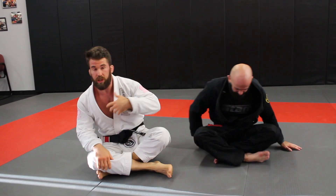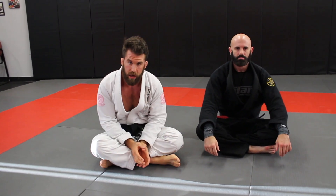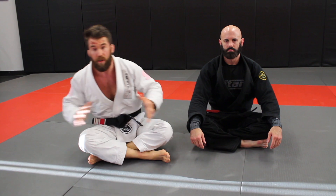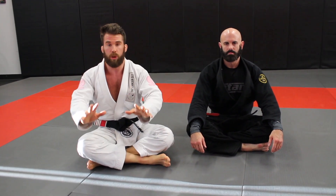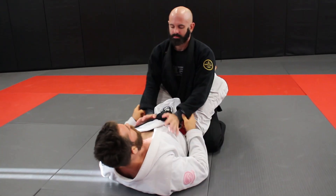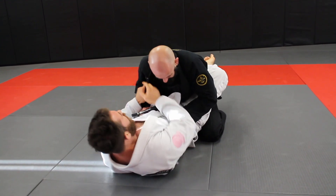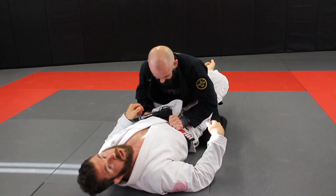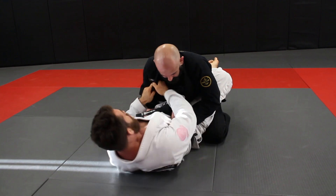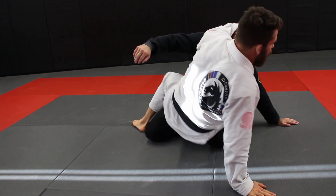There are a lot of options from that position — you can use it to set up the kimura, omaplata, all kinds of stuff. The principle is: instead of going right after the submission, go to knock them off balance first and get them moving so they have to respond to you. This gets them out of their nice tucked-in position. If you've got one of those guys who just hunkers in during guard and you can't get much going, this is a great opportunity — knock them off balance and things start to move.